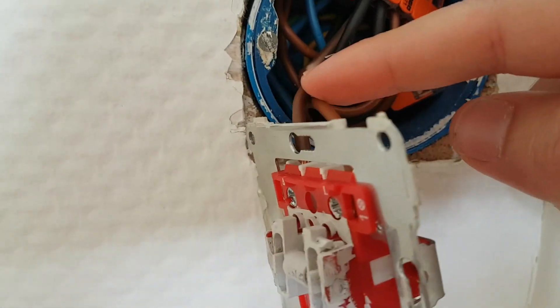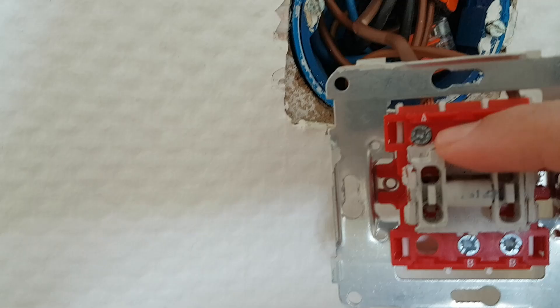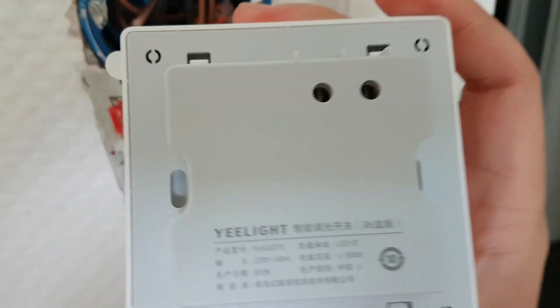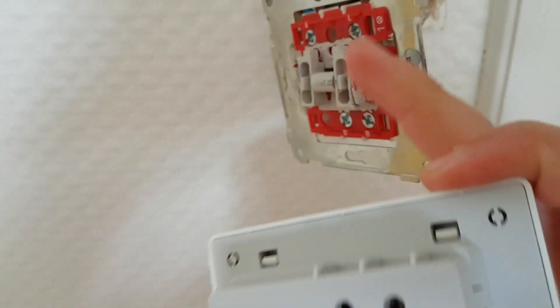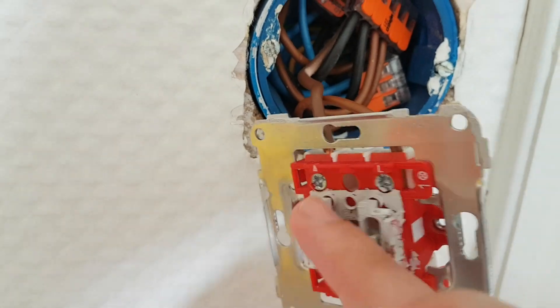So I'm just going to take these two cables out. I'm going to take the L, which is going to be L1, and this one is going to be L2, and I'm going to put them into the switching box, which you see here. It's just labeled L and L1, so the L here is going to be the L and this here is going to be the L1 in my case.